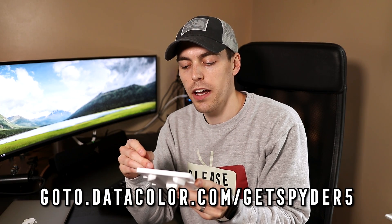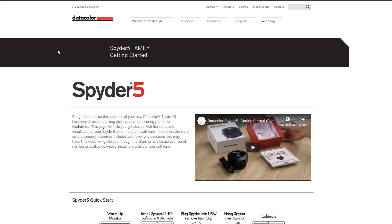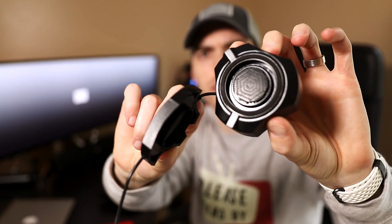So I've grabbed my MacBook and I've got my Spyder 5 Pro. We're going to open this up and install the software — you go to datacolor.com/getSpyder5. While that's installing, I'm getting the device out of the box, which is basically just this little thing. The sensor cap pops off like that and the little sensor is underneath, and it just goes to USB. So we've got the program installed — pretty sweet.